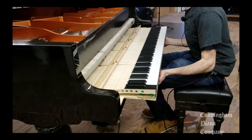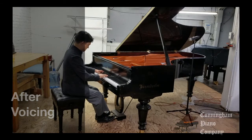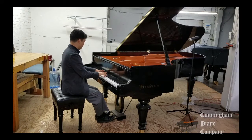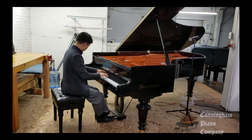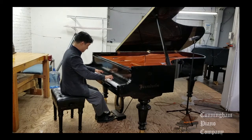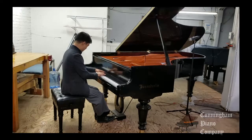Now let's see if the tone of the piano has changed at all.